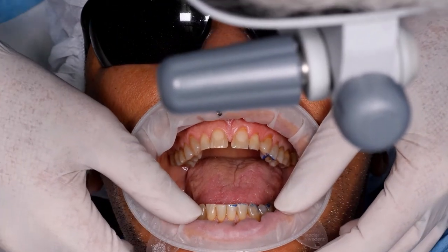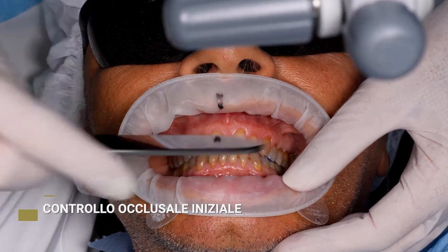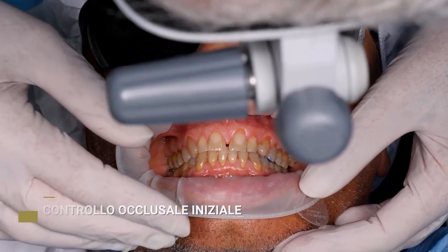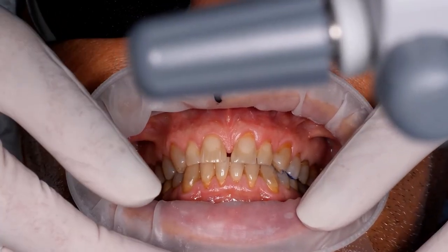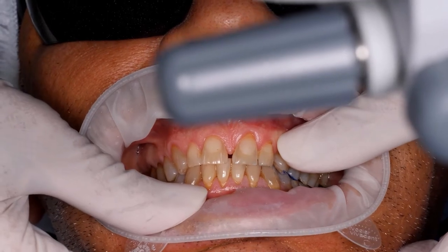We are now evaluating lateral excursions here in practice. We have minimal space in the medial part of the left cuspid, so we might have opted for a full veneer. However, the space at the lingual level is limited, so we'll have to go for substantial preparation. And I don't want to be aggressive.